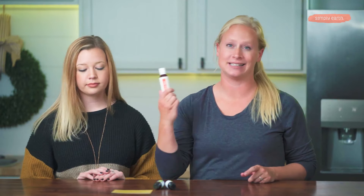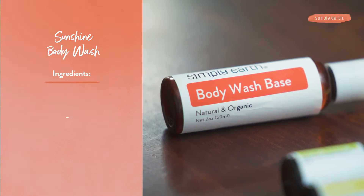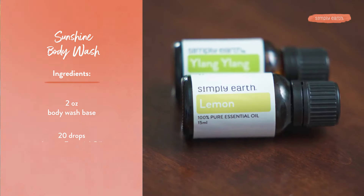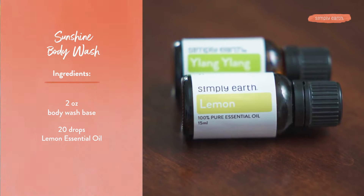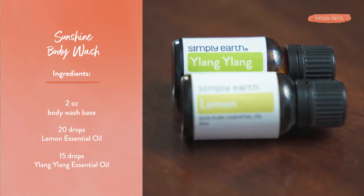It's just adding essential oils to our body wash base — it's super easy. If you are a subscriber to our recipe box, this is coming in this month's box. To make this recipe you will need our body wash base, 20 drops of lemon essential oil, and 15 drops of ylang ylang essential oil. These blend together to make a very uplifting and happy aroma, which is why we call it Sunshine Body Wash.